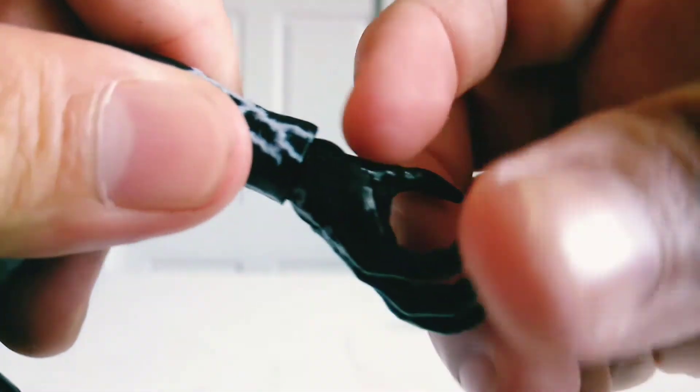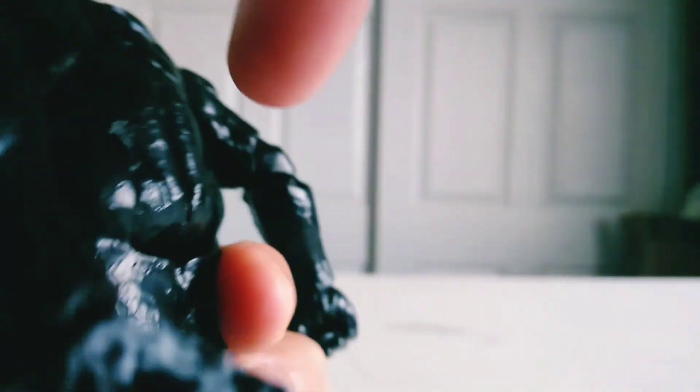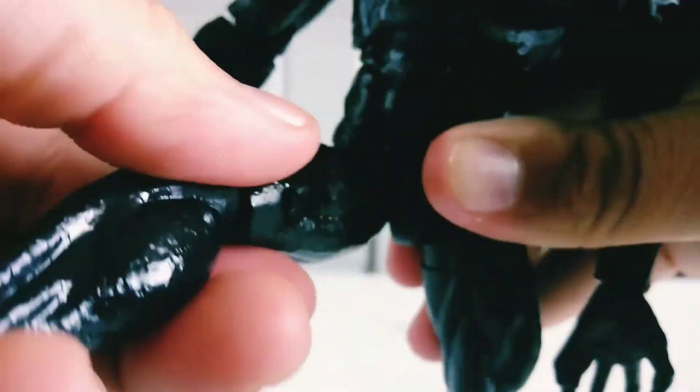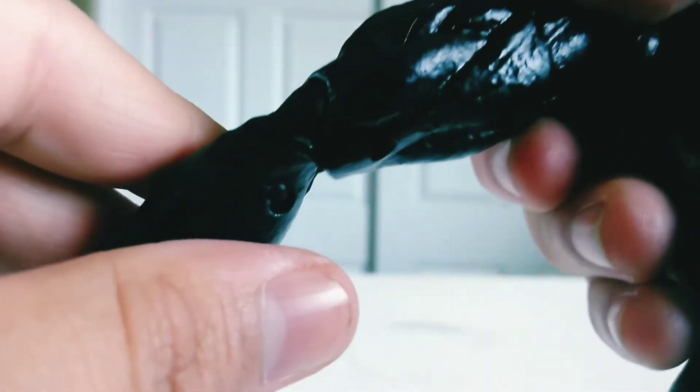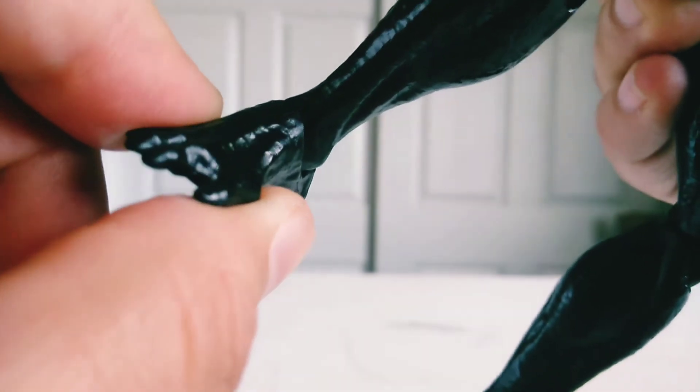He's got a hinge right there on his wrist and it can rotate all around. You can move his back like this — go all the way down and rotate it all the way around. You can move his legs side to side, in and out. The upper leg has a swivel articulation where you can rotate it all the way around. Double-jointed knee! He has a foot rotation right here, and a freaking ankle pivot. ANKLE PIVOT!